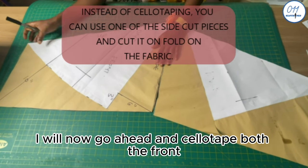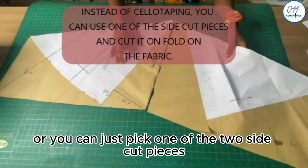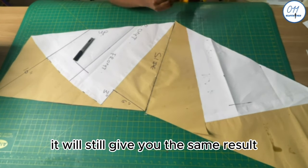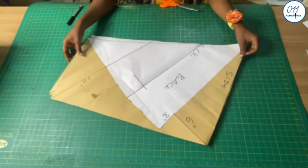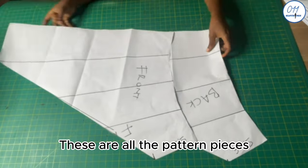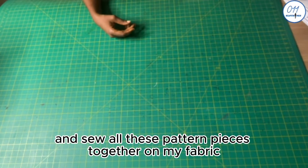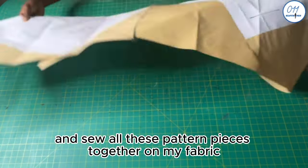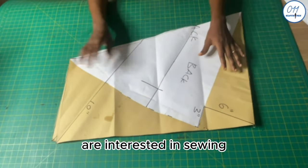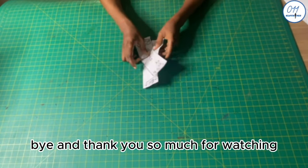I'll now go ahead and sellotape both the front and back side cuts together, or you can just pick one of the two side cut pieces and cut the side cut piece on fold — it will give you the same result. That's it! These are all the pattern pieces needed to make an asymmetrical A-line skirt. Stay tuned for my next tutorial where I'll cut and sew all these pattern pieces together on fabric. If you found this video helpful, give it a thumbs up, drop a comment below, share with friends interested in sewing, and subscribe to my YouTube channel. See you in my next tutorial — bye and thank you so much for watching!